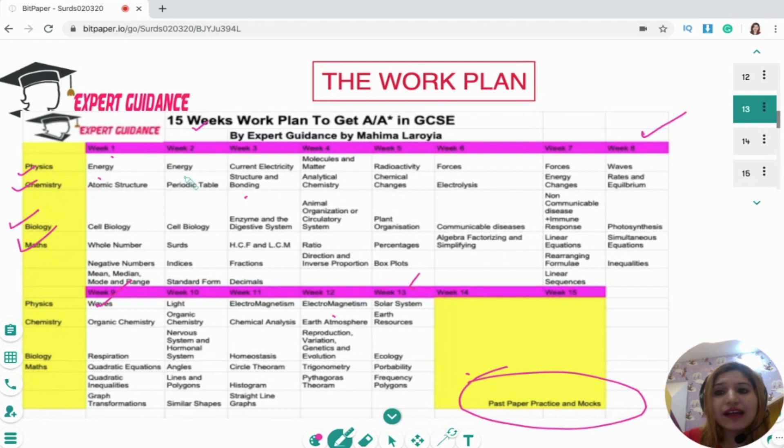All the bigger chapters have been divided so you'll be covering them over two weeks. For example, energy is a bigger chapter so we've spent two weeks on that, and organic chemistry is a bigger chapter so you'll have two weeks for that as well. So essentially, this is how you have to follow this plan.